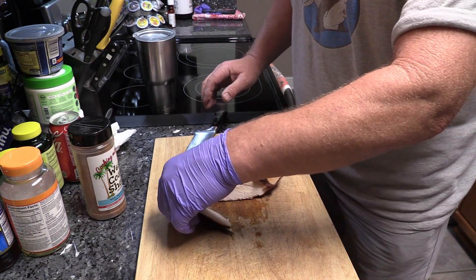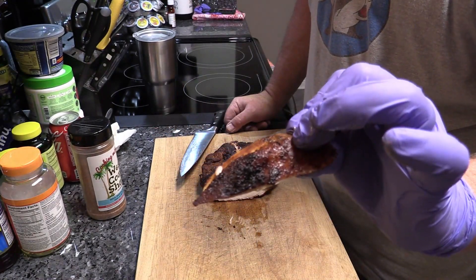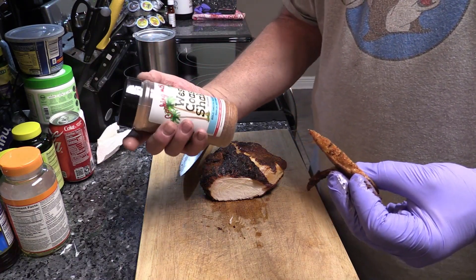Oh yeah — oh, look at that! Again y'all, that's Uncle Steve's West Coast Shake. I tasted it out of the bottle and it's got a good southwest kind of spice to it — man, it's really good. Nice little heat on the back side, nice salt. Kind of tastes like maybe a little bit of that gator shake flavor in there. Good southwest vibe — maybe a little chili powder, salt, pepper, garlic and all that. It's good, I like that.